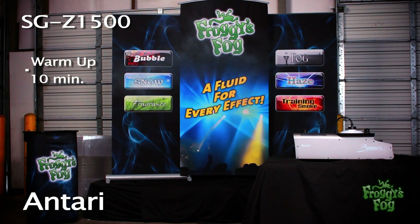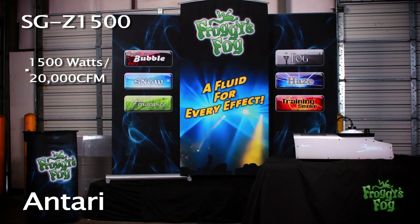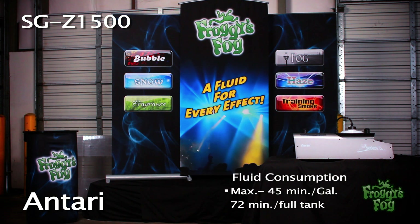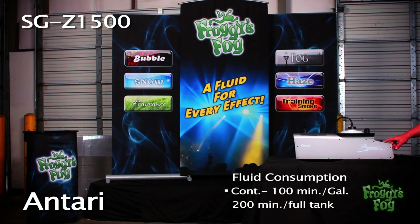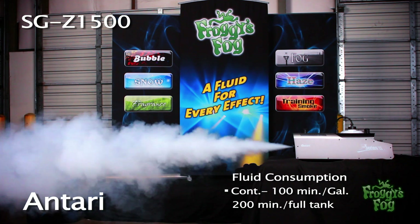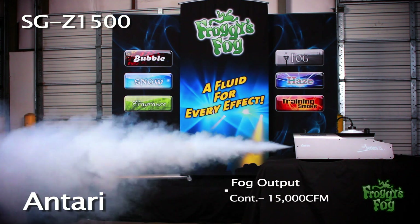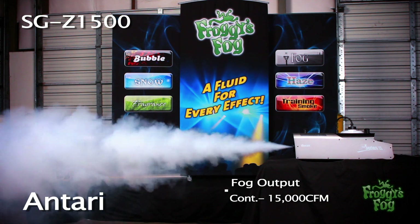The machine takes 10 minutes to warm up. At max output, this 1500 watt unit is capable of producing 20,000 CFM. Fluid consumption is 45 minutes per gallon or 72 minutes on a full tank. On continuous mode, fluid consumption is approximately 100 minutes per gallon or 200 minutes on a full tank, with fog output of 15,000 CFM.